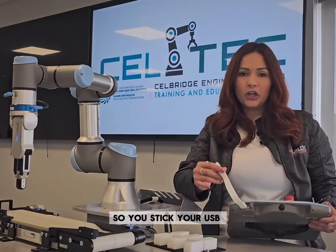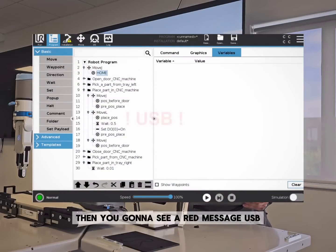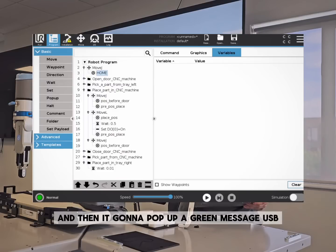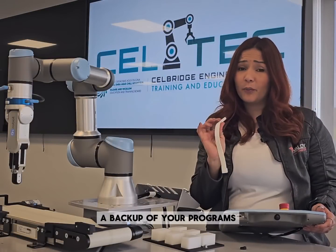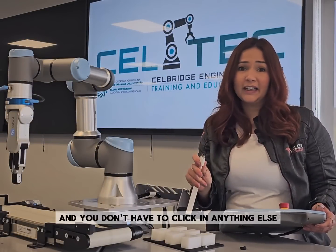You're gonna see a red message on the USB — you have to wait, that's the magic working. Then a green message will pop up, which means your backup is done. That's how easy it is to get a backup of your programs with just one file, and you don't have to click anything else.